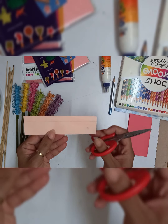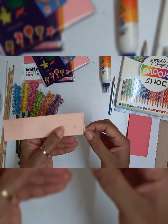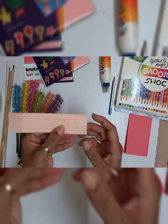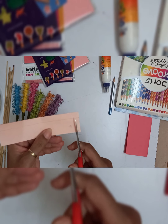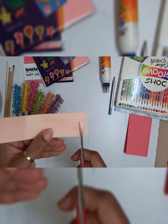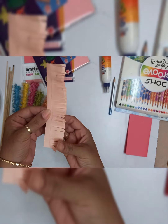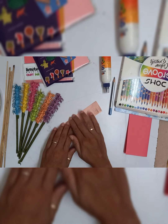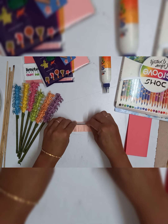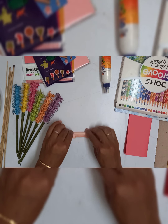There you go — a pencil mark to save the paper from cutting till the edge. Now this is the thin strip that I am going to cut. It will not go till the end; till the pencil line only you have to cut.